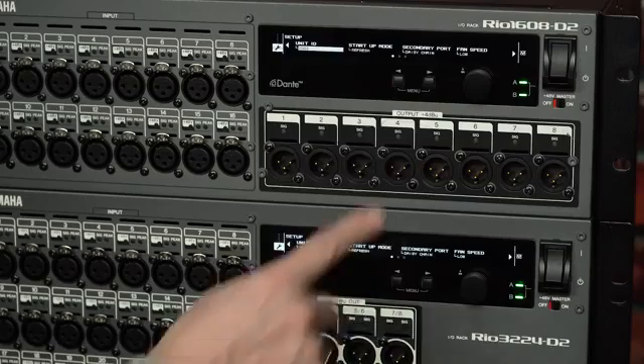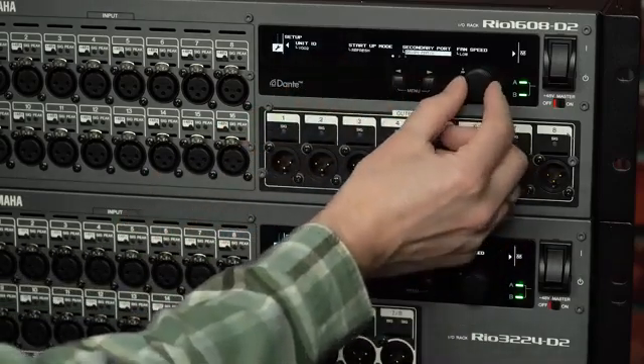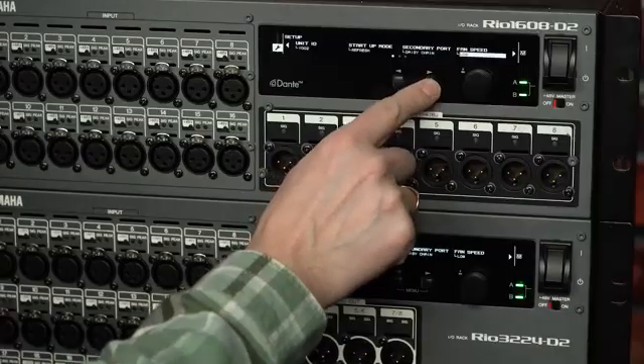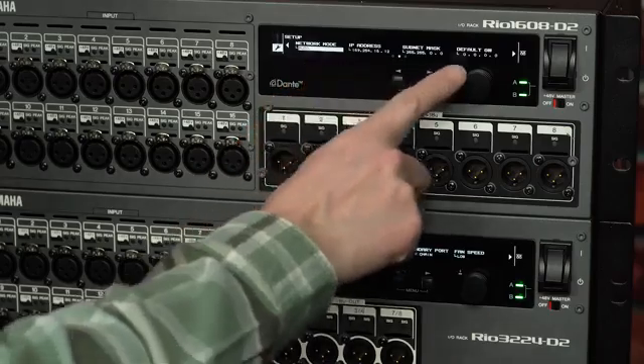Then move to the secondary port and select daisy chain rather than redundant. Redundant mode can be used in larger systems with network switches and additional cabling. Scroll to network mode, and I recommend using the auto setting unless you are trained to understand all the numbers and terminology and have a specific reason to do something different.